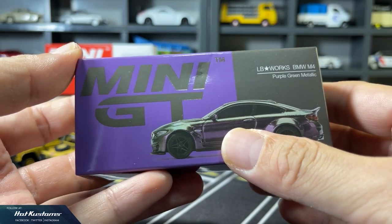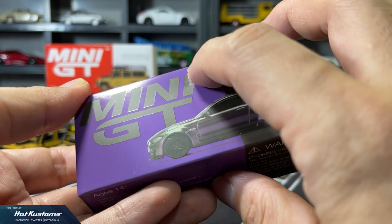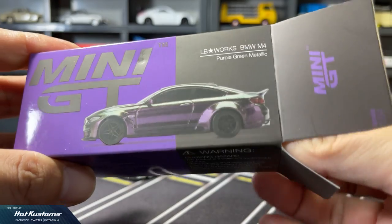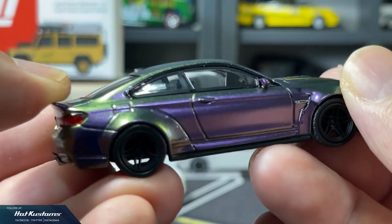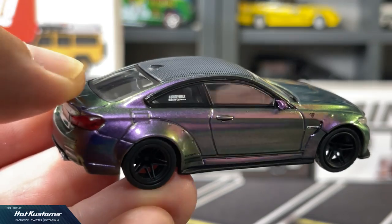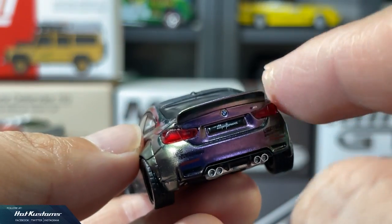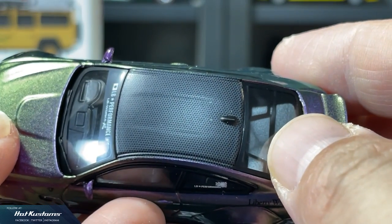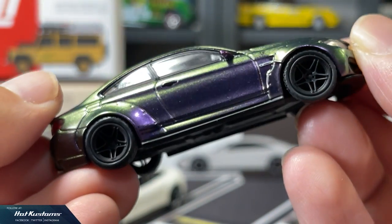Next, the LBWK BMW M4. I start to take notice of the packaging — bumps and knocks appear. Standard packaging design, and it's a right-hand drive. Clearly, the winner here is the paint job. It has the Mini GT Magic Paint finish — the colour hues just keep changing when you hold the casting. It's really fascinating and therapeutic to see the colour changes. Apart from that, the details for the M4 are great. The Liberty Walk treatment makes it even more cool. Carbon roof in 1:64 proportion — I think that's great. I'm very happy to add another LBWK casting into my collection.